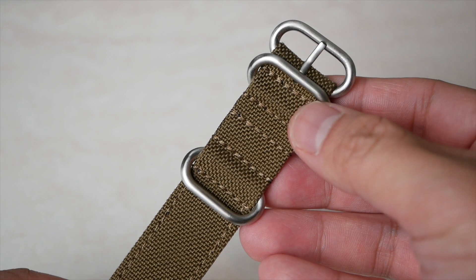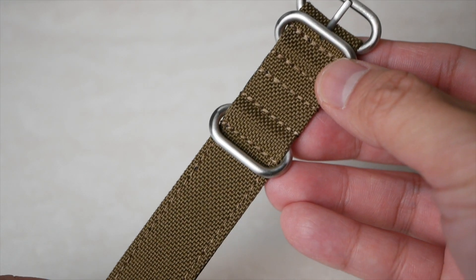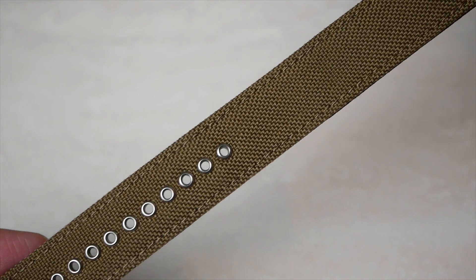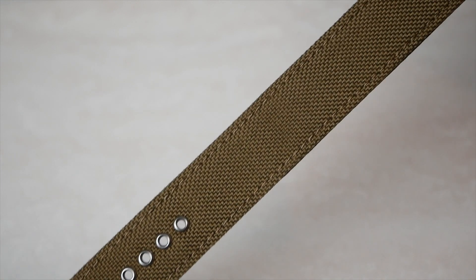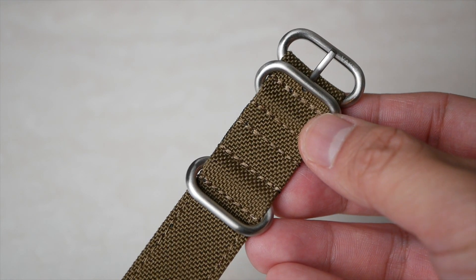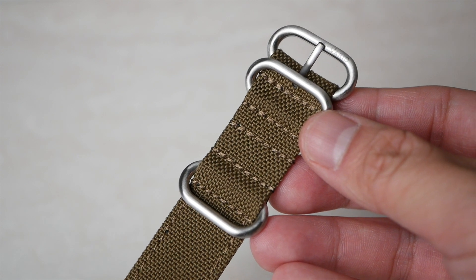Hi guys, Eric here from Relozo. Today we're going to look at the Vario Cordura Single Pass watch strap. I've seen Cordura straps appear more and more recently. As a fan of NATOs, I've been curious how they feel and look. Now I've got the opportunity when Vario sent me a single pass to review.